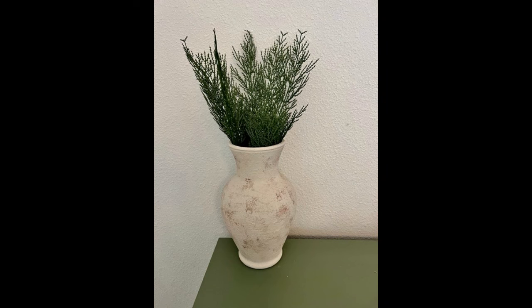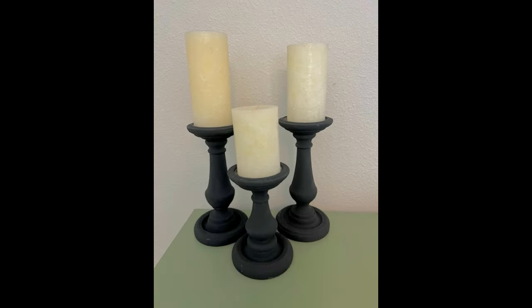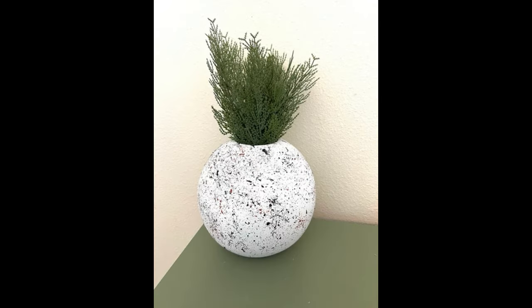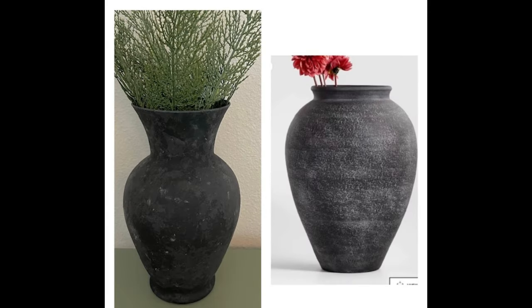Here they are — here's all of the vases staged. I'm super excited to have some new decor in my house and I really love the way they turned out. I hope this gave you guys some good ideas and I hope you enjoyed this. As always, thank you for watching. I'm really excited to get these in my house where I want them, and I just appreciate any comments or questions you guys have. Please hit like and subscribe.